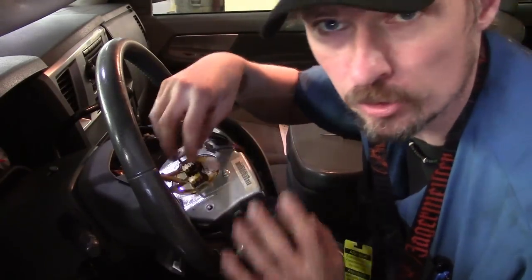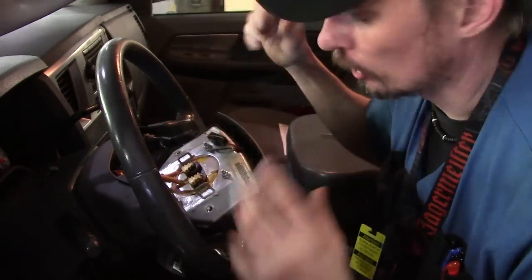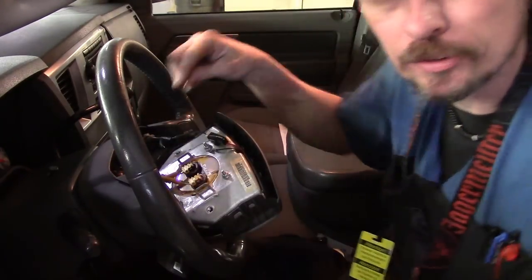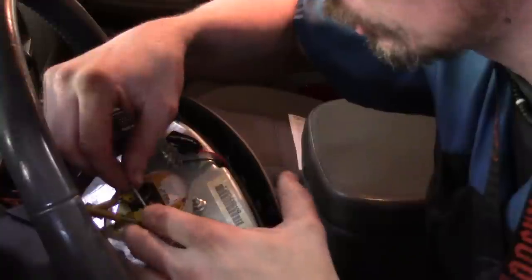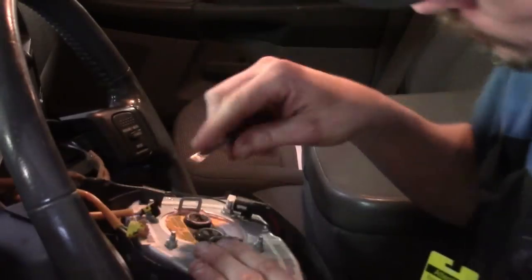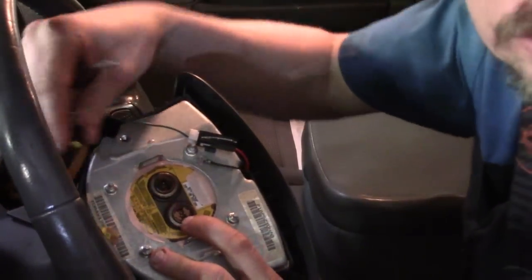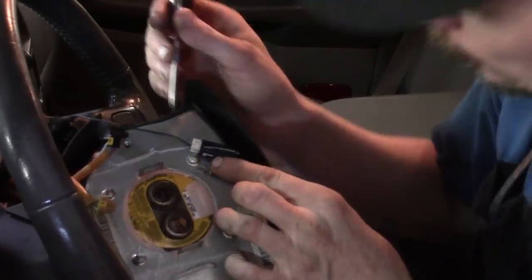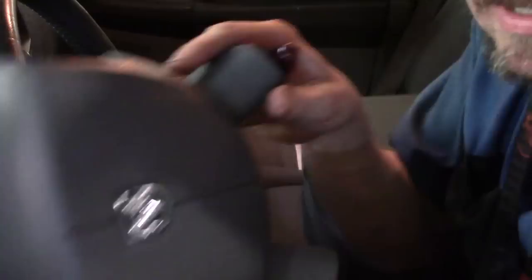Depending on what's needed, the airbag can fire off one igniter or both to give it a fuller charge. We also have the horn pad connector to disconnect. For the airbag connectors, squeeze in on both sides of the connector and work it up. There's a black one and a brown one — they're not interchangeable; each connector is keyed differently so you cannot put them in the wrong place or upside down. Then all we have to do is disconnect the horn and the airbag is off.